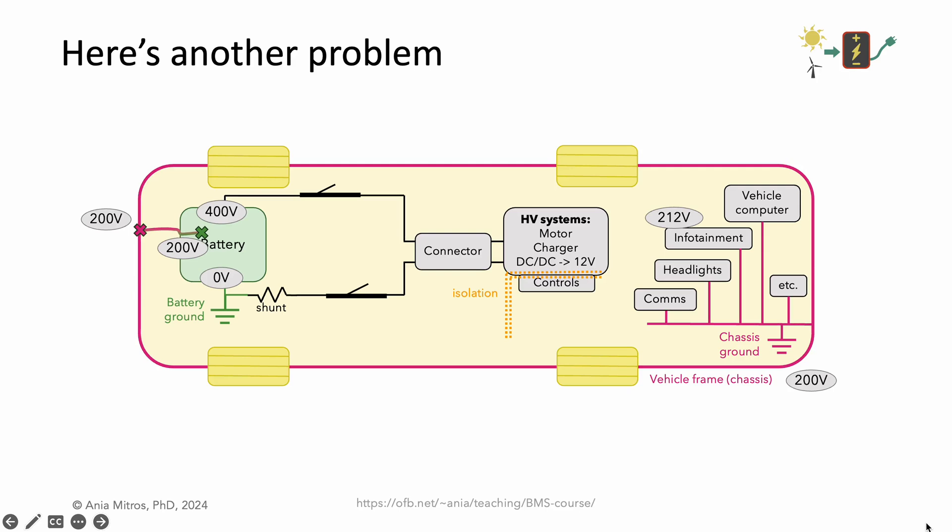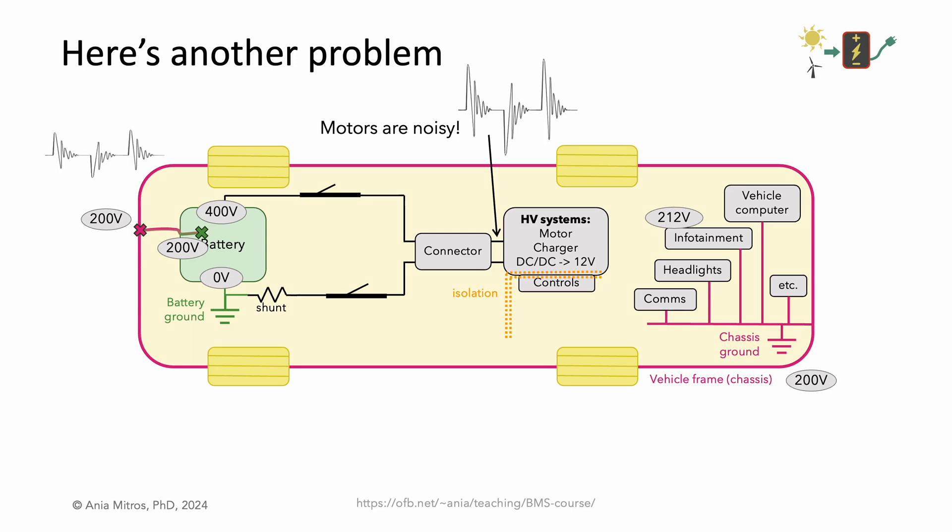Here's a second problem, possible when contactors are closed and the system is running. Motors are noisy, and inverters, as you might see in a high-voltage stationary energy storage system, have very similar architectures. Both consist of big switches controlling current through inductors, whether those inductors are motor windings or components in a DC-DC or DC-AC converter. We can expect noise on the high-voltage bus and proportionately smaller ripple in the middle of the battery. But if the middle of our battery is shorted to chassis ground, that noise is now on our chassis ground — a ground we expected to be polluted only by the switching of digital circuits. It is now polluted by the much higher power switching of the motor. Noise like this can disrupt digital communication signals and cause errors in analog measurements, resulting in glitches or erratic behavior.